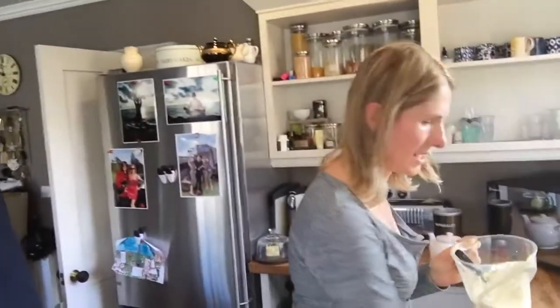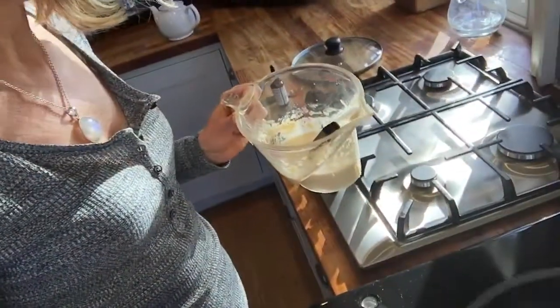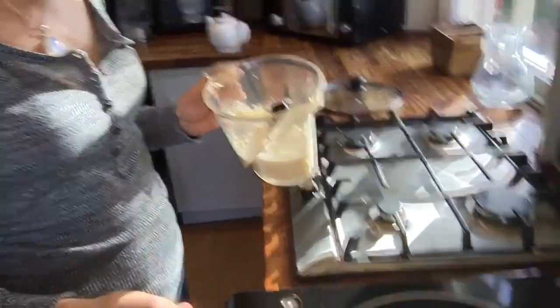If you haven't got ground almonds you could always use gluten-free flour if you really wanted to. I'm experimenting using stevia drops that have lemon flavor in them, suggested by Claire Fuller — thank you very much, Claire. It's literally a bit of water, some ground almonds, some eggs, and a few drops of stevia. Then you cook it.